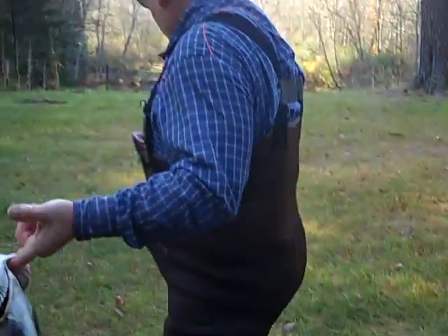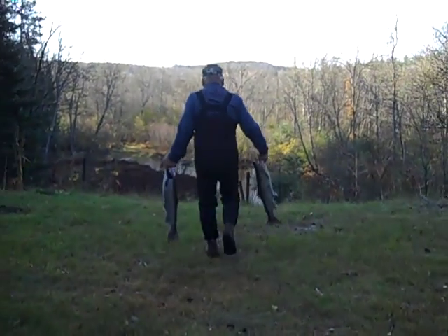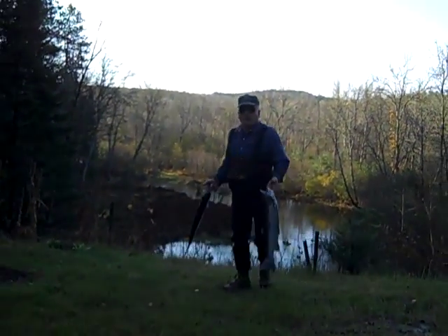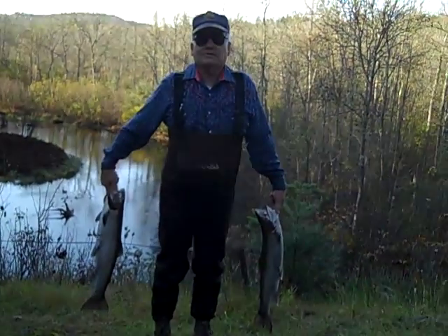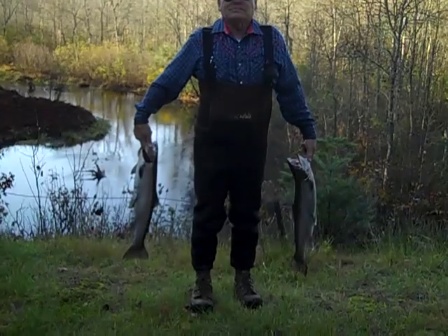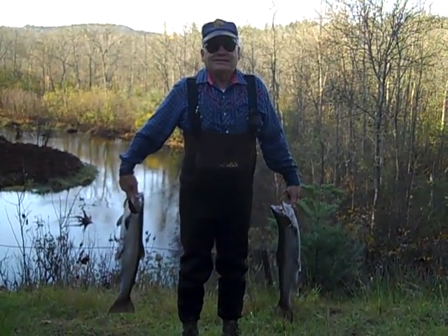Now we'll get it with some back. If you tell me how to take a picture with it, I'll take a picture of you with it. There's Norm — two huge steelhead trout.